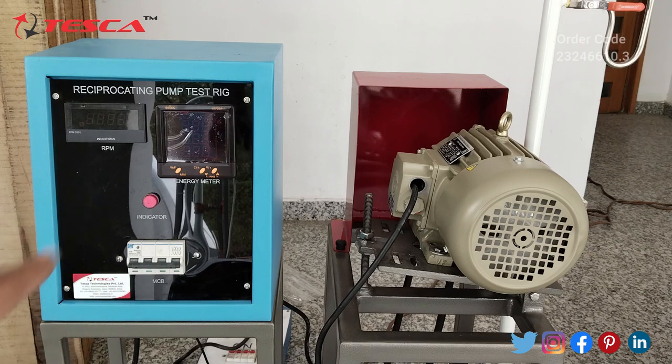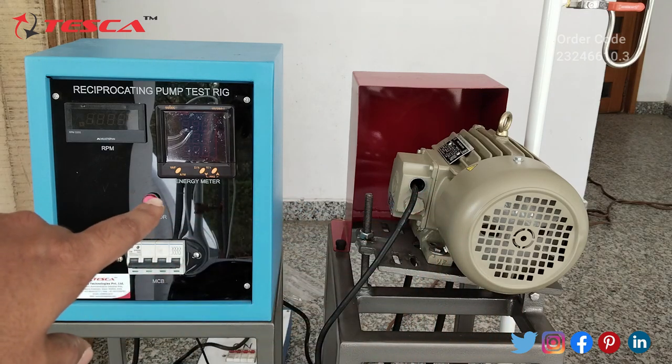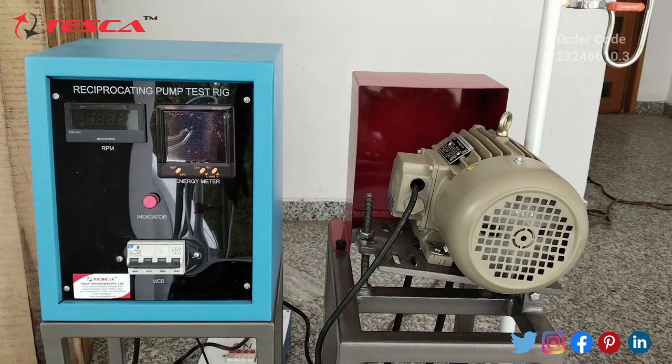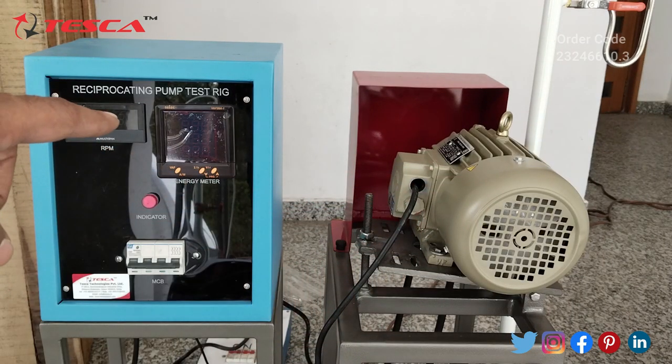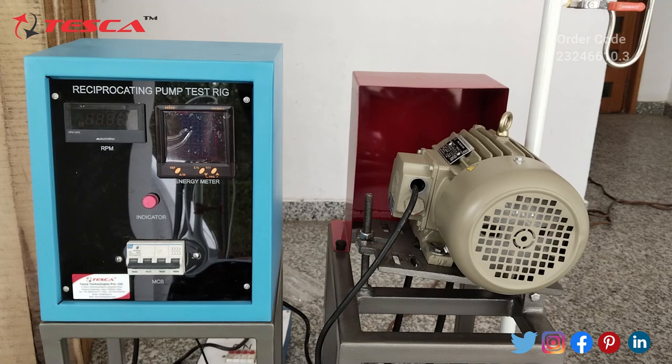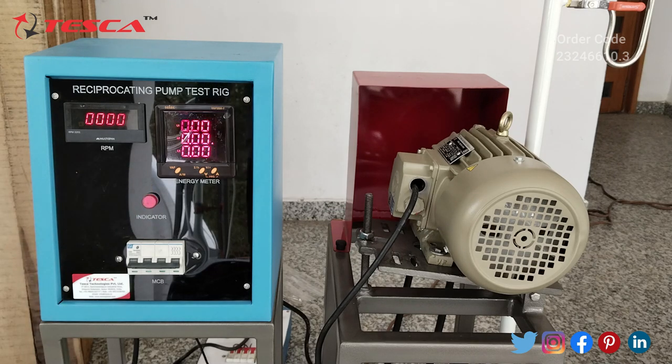We have to connect the control unit to the main three-phase supply and connect the plug of the three-phase induction motor to the socket on the back side of this control unit. So we connect the three-phase induction motor directly to the control unit, and the control unit to the main three-phase supply, and then provide the supply. Here you can see the RPM meter is on, the energy meter is also on, and the LED indicator confirms we are getting supply. Currently the MCB is off — while doing the experiment we have to keep the four pole MCB at the on position.